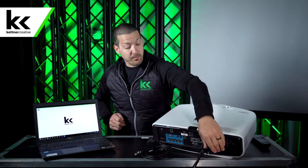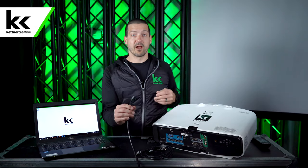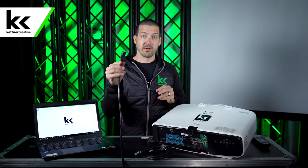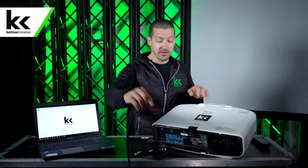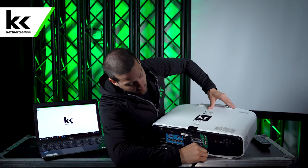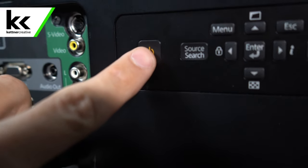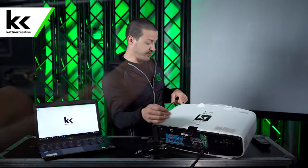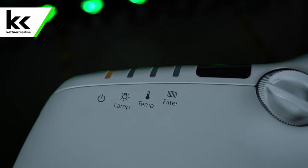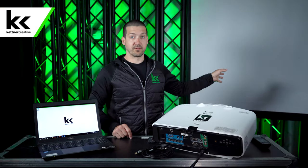Next, we will plug in the power cable for our projector. If you rent from us, you'll get a projector in a flight case and a box of cables. Plug in the power cable, then turn the projector on. When you hit the power button, you'll see the lamp light go from orange to green — that lets you know it's warming up. It does take about a minute before you see something on the screen.